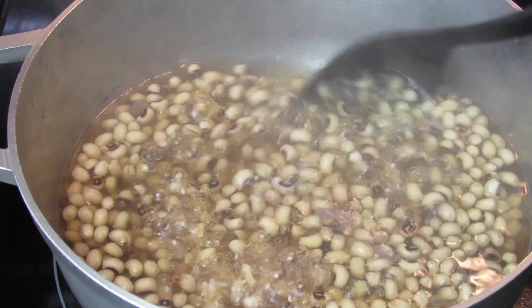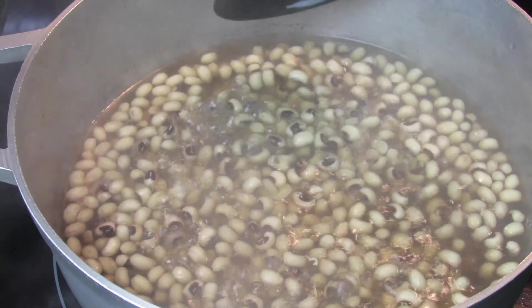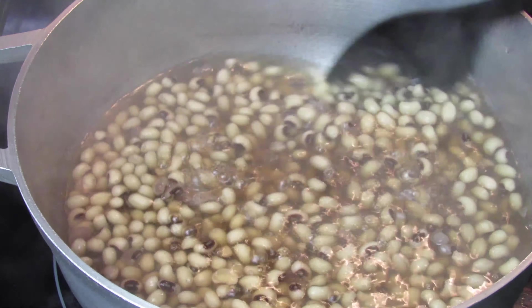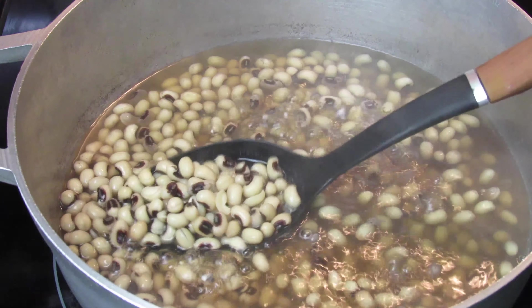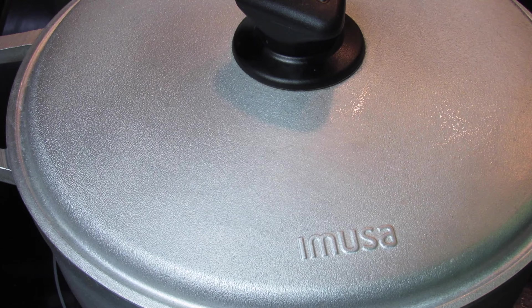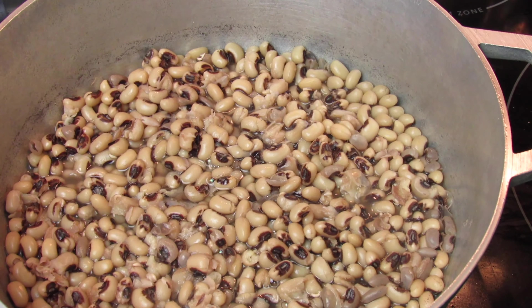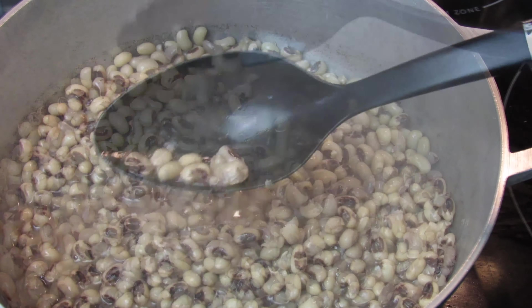Black-eyed peas don't take that long to cook, so you want to constantly check them after a few minutes to see if they're cooked. My peas aren't cooked yet so I'm going to give this a few more minutes. Once the peas cook, go ahead and drain the excess liquid.